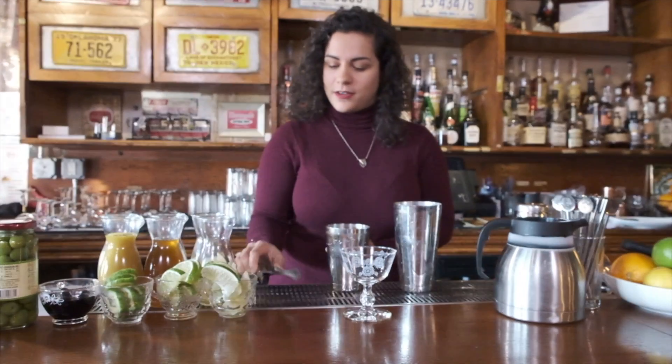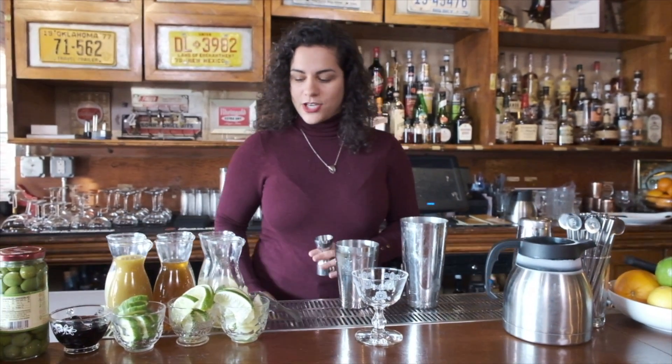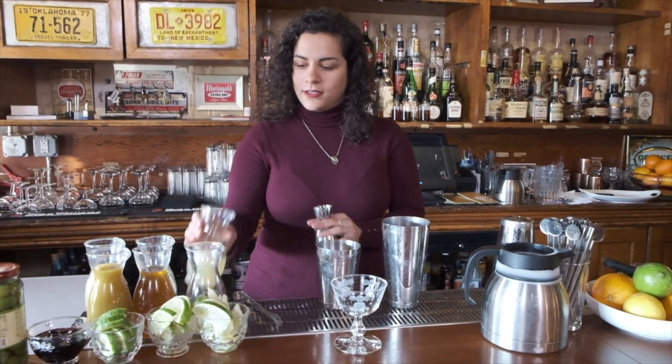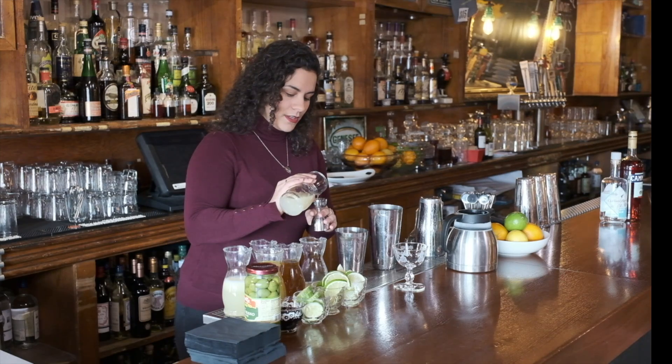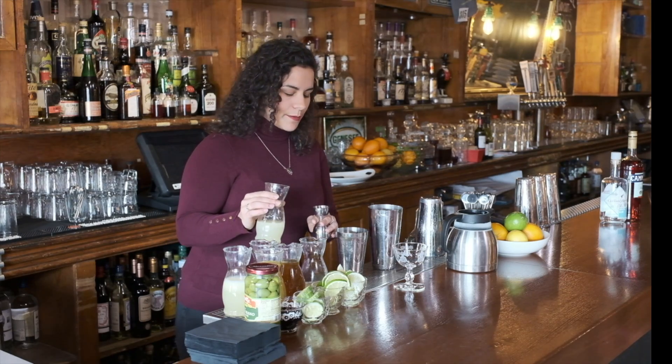What makes it a sunshine is that we're actually going to shake it with a fresh cut lime wedge right in the shaker — no muddling necessary. The lime wedge is going to add a little bit of fresh juice and the oils are really going to make that flavor pop.